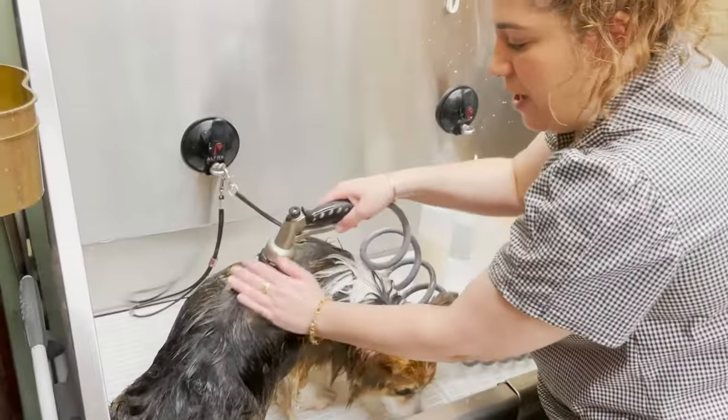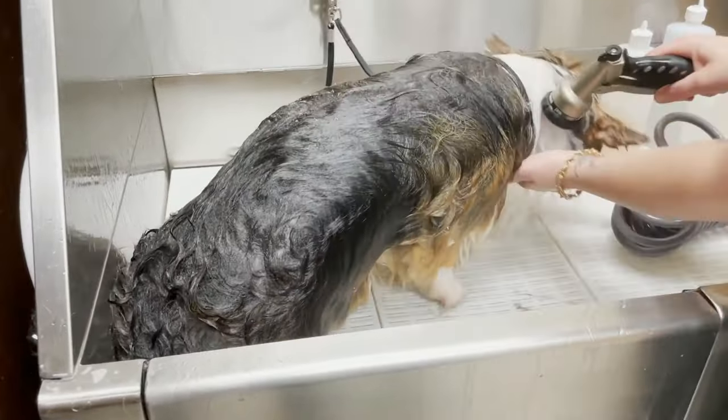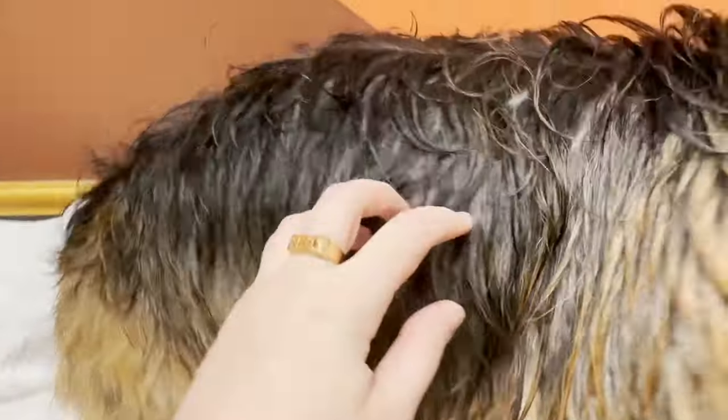I start rinsing from the top and then work my way under. Bill is completely rinsed. I have a fancy dryer with a nozzle, and it's going to blow off all of his undercoat.